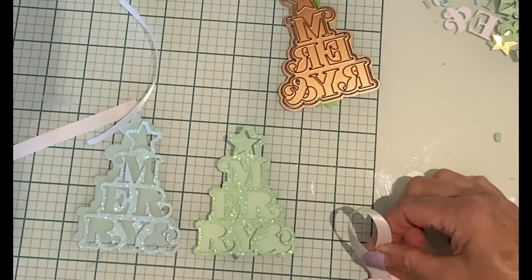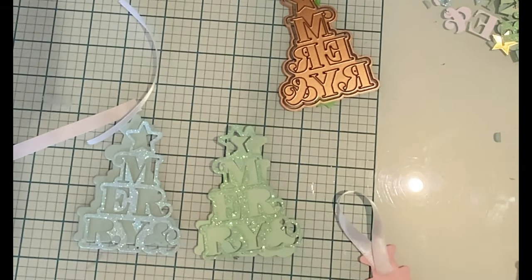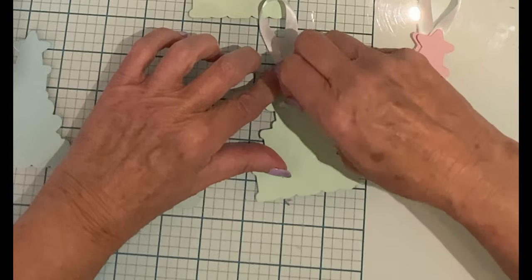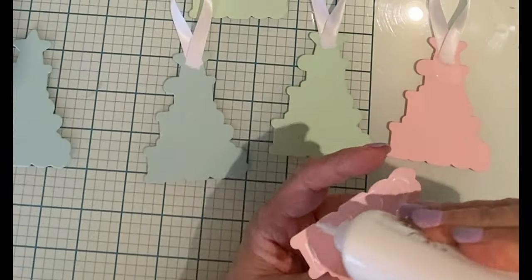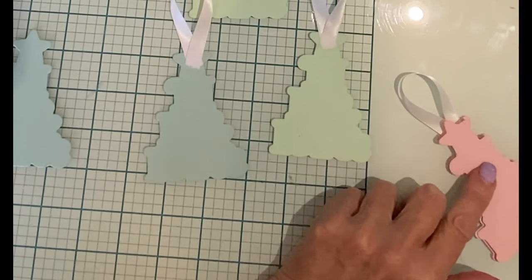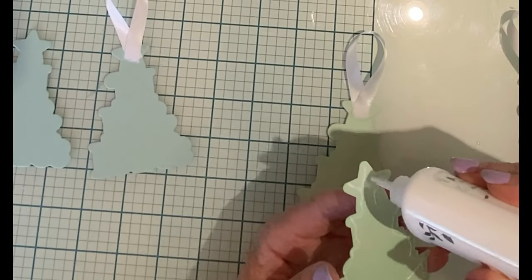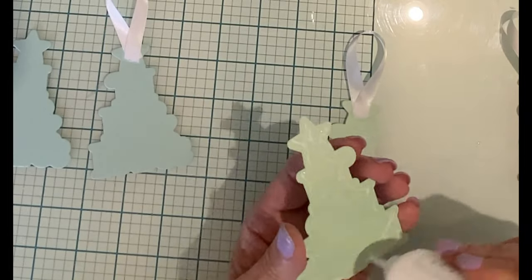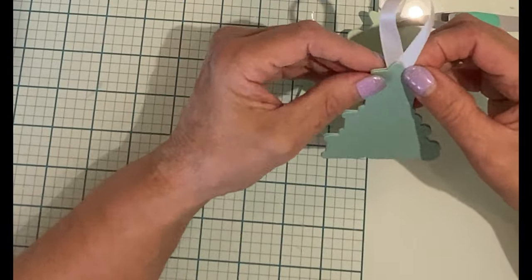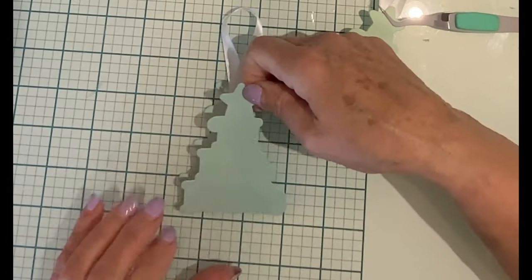I'm going to use white ribbon for the tag holder. One end of the ribbon is looped onto itself and then taped onto one of the outline tree die cuts. To hide the back of the ribbon and also to make sure that it's very secure on the tag, it will be sandwiched with another tree die cut. I make sure that my liquid adhesive has good coverage over the entire tag.